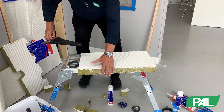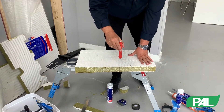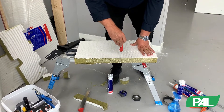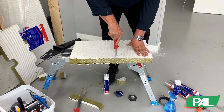Likewise, if you're doing an annular cut, we need to keep the blade straight. We do not want to get cone in if we can help it. However, if we do get cone in, we can rectify it. So nice and slowly, using the vertical, let the blade do the work.